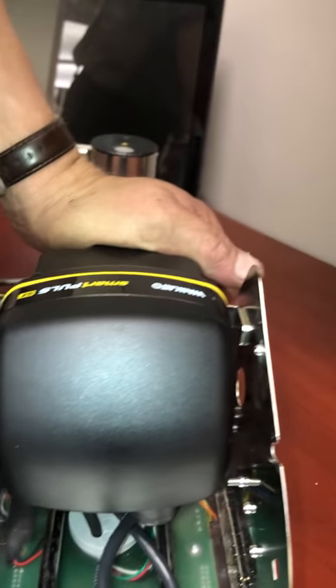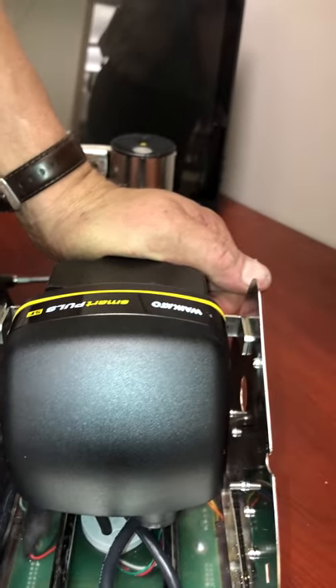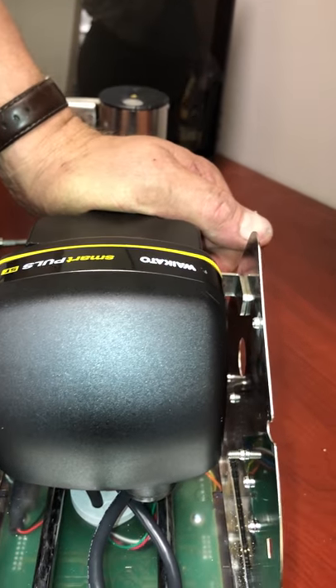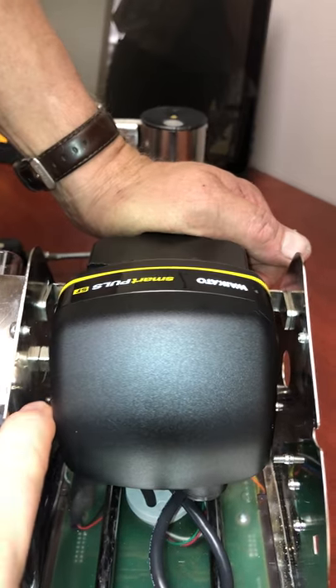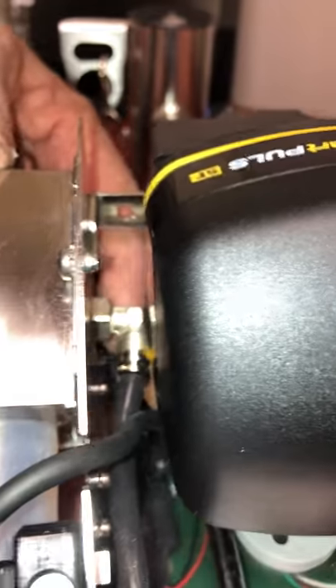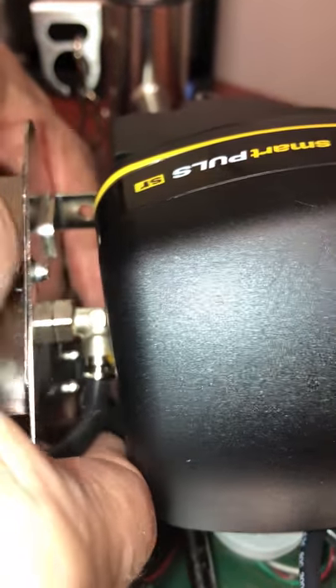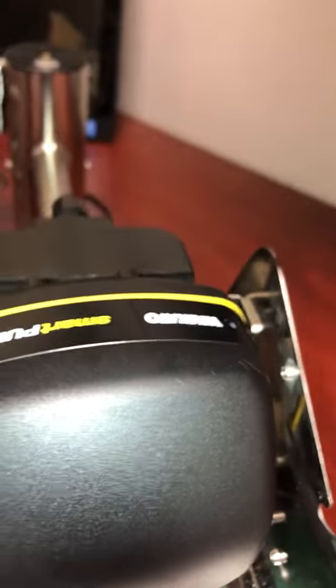So now you've got two choices here. If you're going to try to pull the pulsator from here without removing the milk line shut-off, you have to make sure that that 90-degree oval is pushed back and away — or down, towards the motor. So now it's pretty much out of the way.